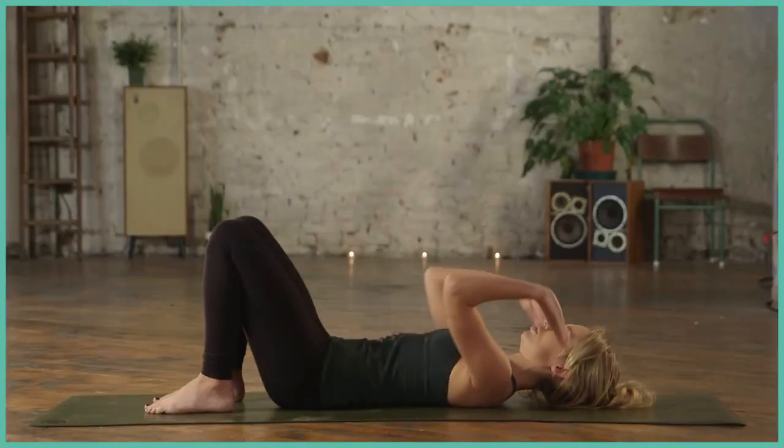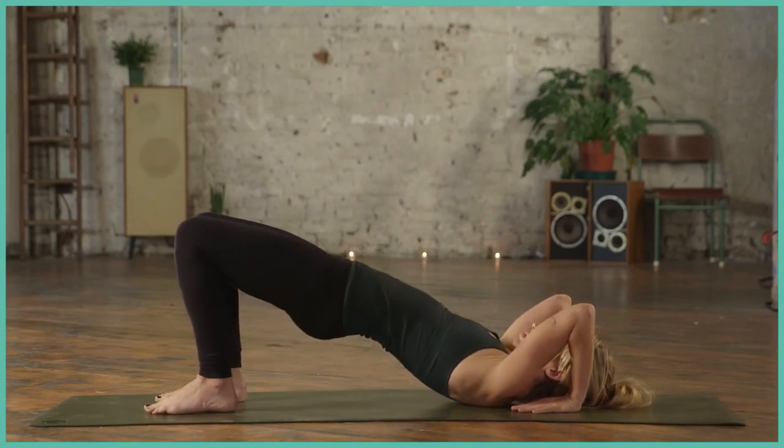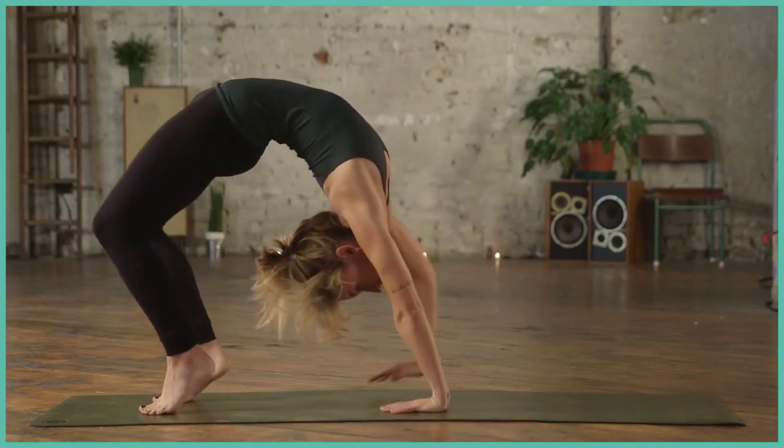Starting with the soles of the feet on the mat, bring the hands towards the ears, elbows drawing in. Inhale, lift the hips. Exhale, maybe just coming to the crown of the head, or lifting all the way up if you feel ready.